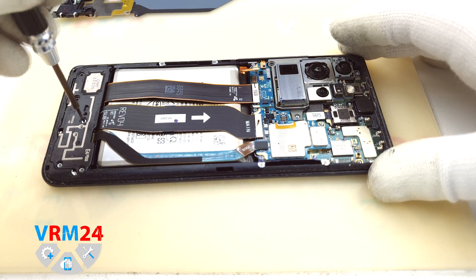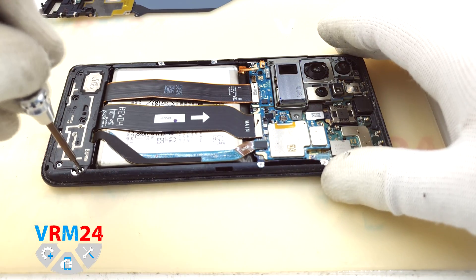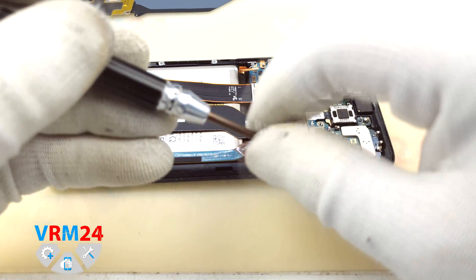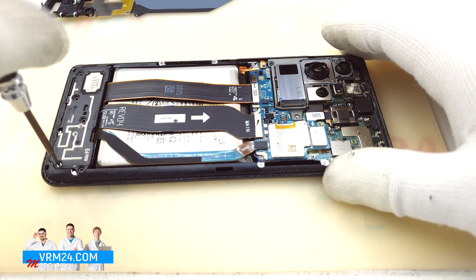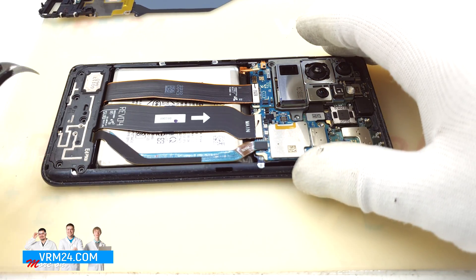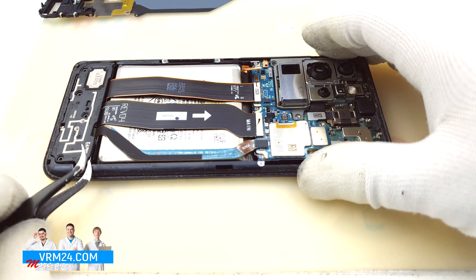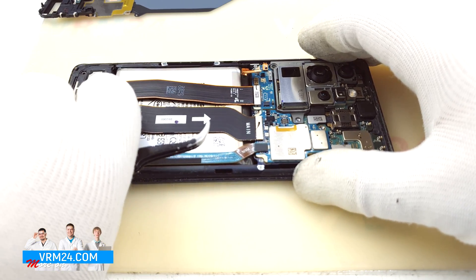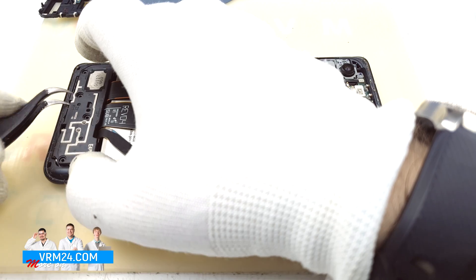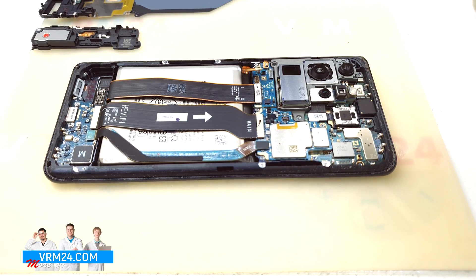Okay, we unscrew — if I'm not mistaken there are five screws we should unscrew. We use the same Phillips 1.5mm screwdriver for all Samsung smartphones. We pry it over the edges and around the corners and try to remove the loudspeaker assembly, and we can put it aside.